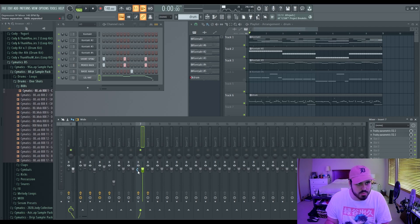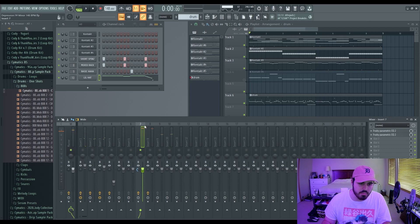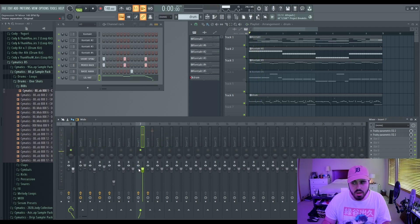This is FL Studio-specific, but on stream there was someone whose 808 was in complete stereo — it was just too wide. If you notice your 808 is too wide, you can bring it into mono right here in the mixer. Personally I like to leave mine at default — it's okay to have your 808 in a little bit of stereo if you want, or complete mono is fine too.